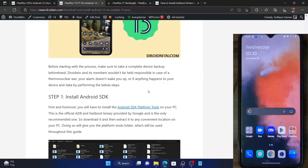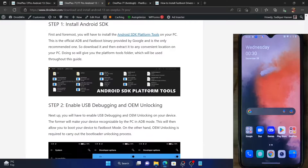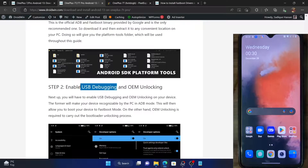Once that is done, your next course of action is to enable USB debugging and OEM unlocking. USB debugging is required to execute ADB commands, whereas OEM unlocking is required to unlock the bootloader on your phone. So let's now enable both these toggles.